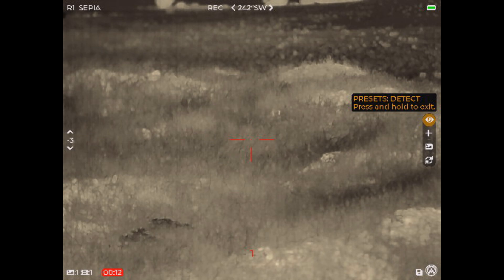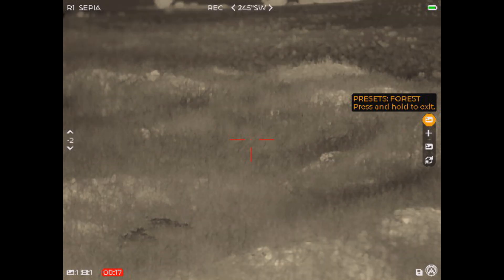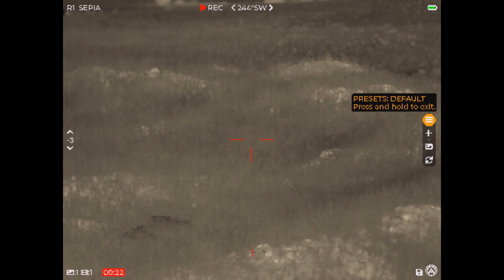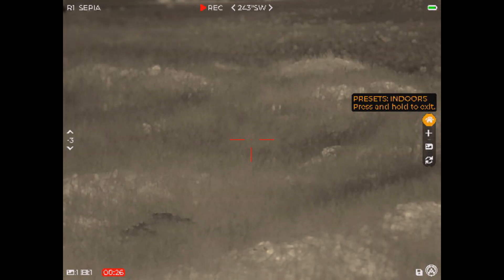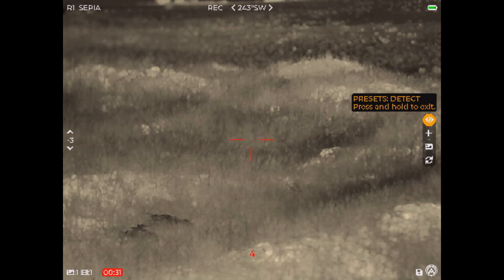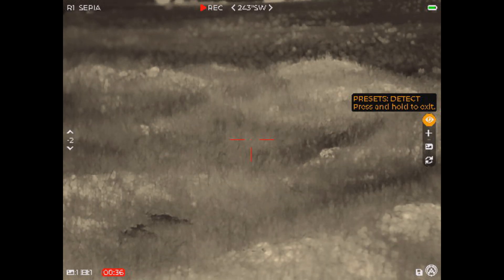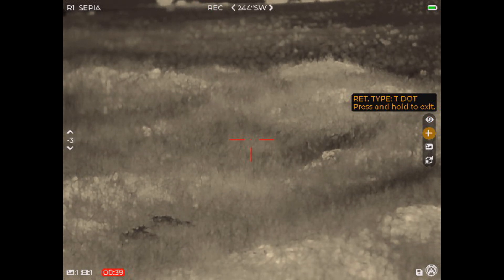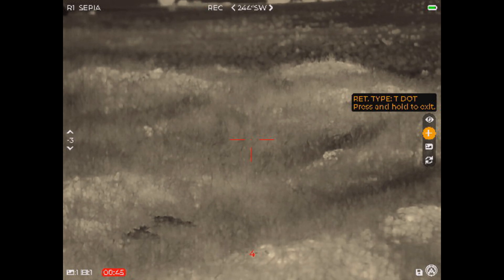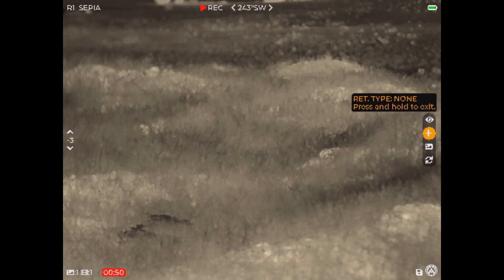This cycles through the different presets: forest, default, detect, indoors, sky, and sea. I actually like detect mode the most — that's going to give you the most gain and you'll see the most stuff. Press the menu button again to exit that section. Going down into the reticle type — that's for the purpose of zeroing. I just turned the reticle off, and that's how you'd use that reticle to help you zero.